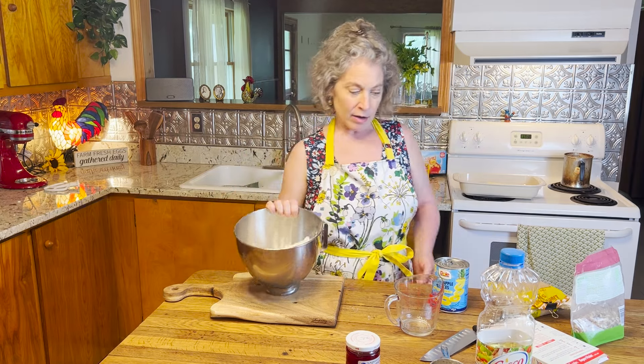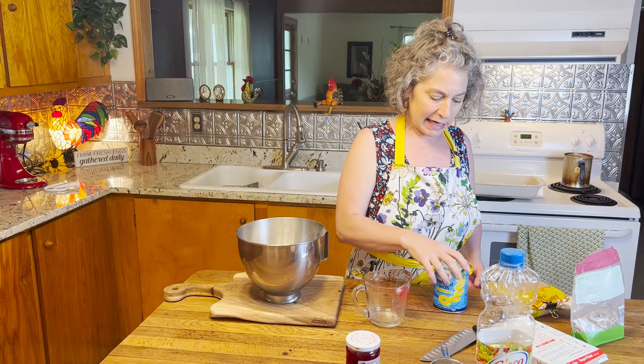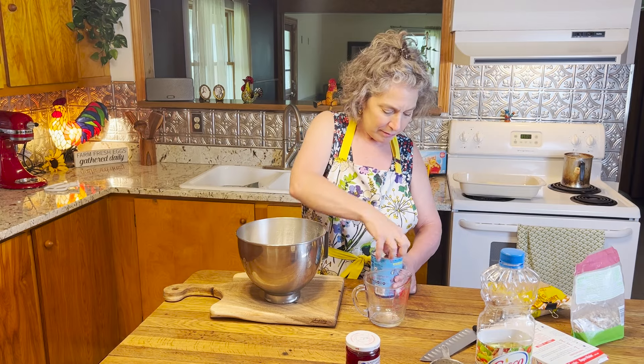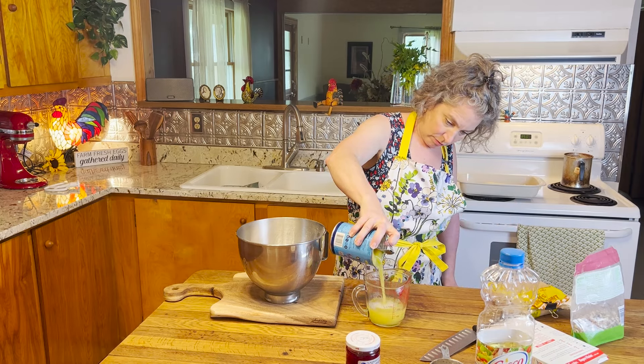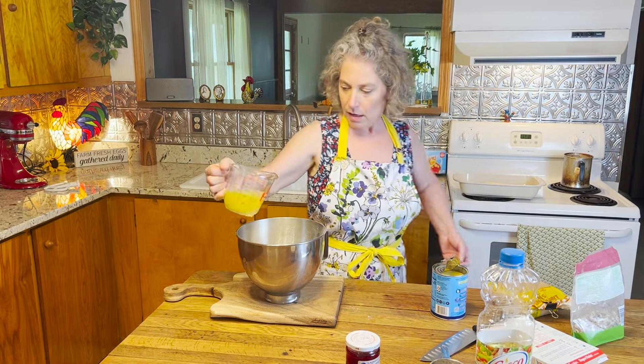But you're going to replace the water with pineapple juice. So we've got our mix in the bowl and we're going to add in one cup of pineapple juice — I just take it straight from the can. If your juice is just a little bit shy, replace that with a little splash of water.